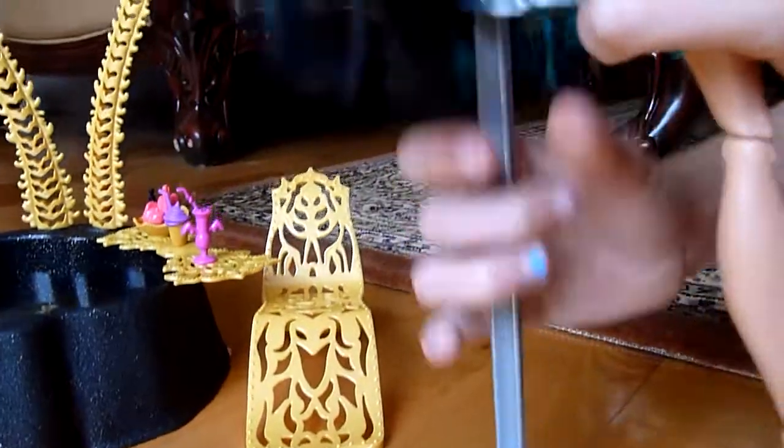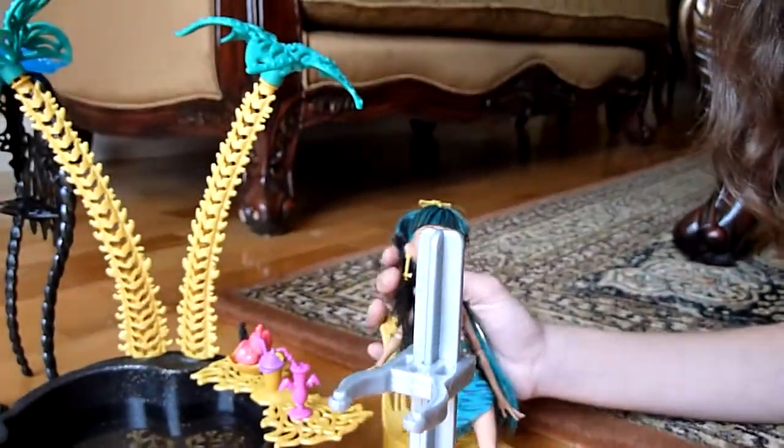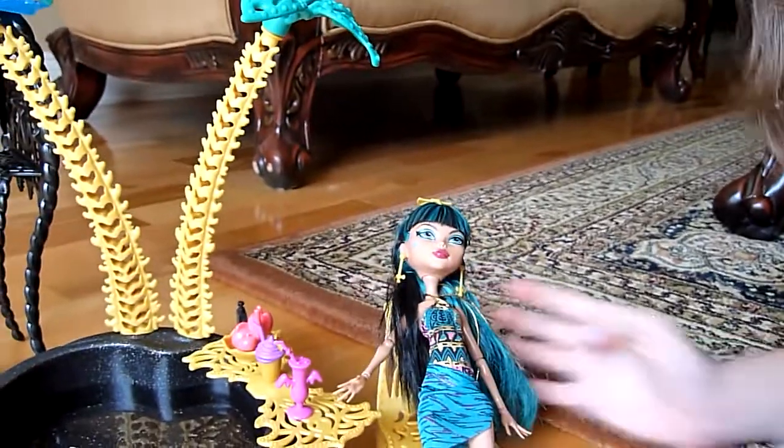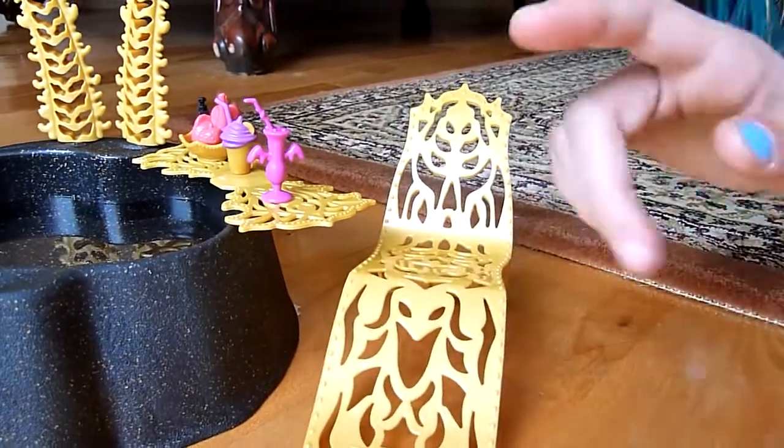That's pretty much it for the doll, there's not really much more to say about her. I'm just going to make her lie down here. So first I'll do the chair — this is just a gold chair, there are really pretty designs on it, and there are two of them.